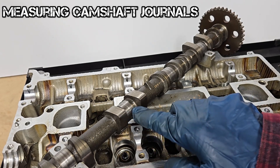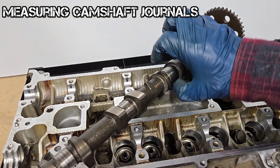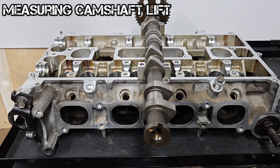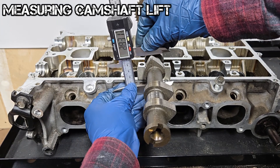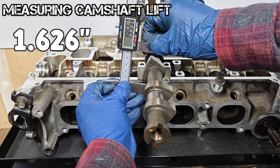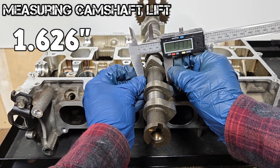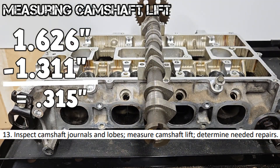Camshaft journal diameter is measured at two spots and at two points for out-of-round; do that for all of the journals. The minimum specification here is 0.9822 inches. Last is a camshaft lobe lift measurement. Measure at the highest point of the lobe, preferably with an outside micrometer — 1.626 inches. Then measure at the spot 90 degrees from that — 1.311 inches. Subtract the two and that gives camshaft lift: 0.315 inches.